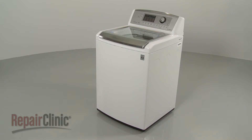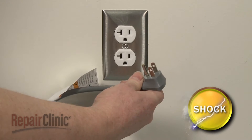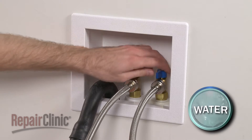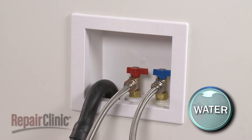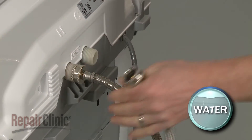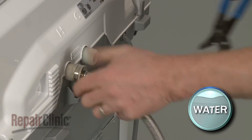Before you replace the coupling in your washer, unplug the power cord and shut off the water supply. Next, remove the hot and cold water supply lines from the inlet valve. Be prepared for some water to spill out.